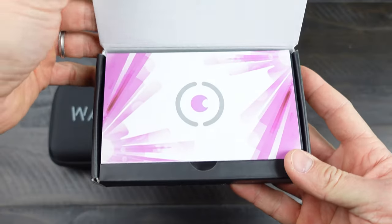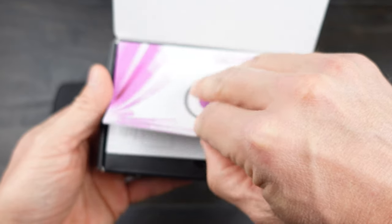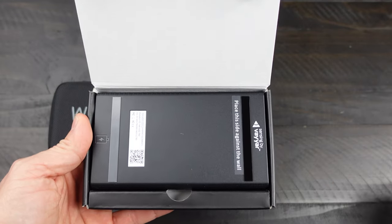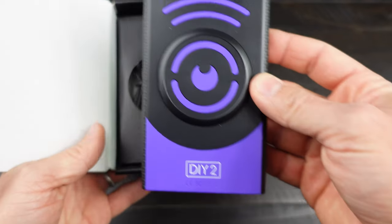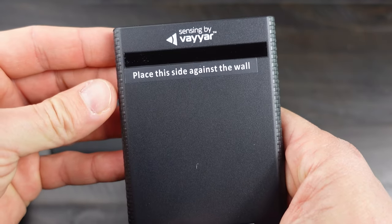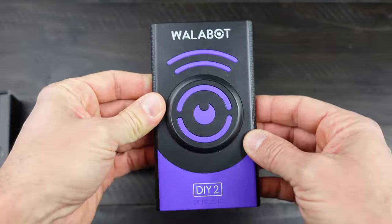Opening the box, I'm already impressed by the Wallabot. The user manual that comes with it is very straightforward — pretty self-explanatory and easy to use. The device itself is shipped upside down in the box to hold it in place better. And just looking at it aesthetically speaking, very nice. Clearly marked 'place this side against the wall,' and it does look like a really nice device out of the box.